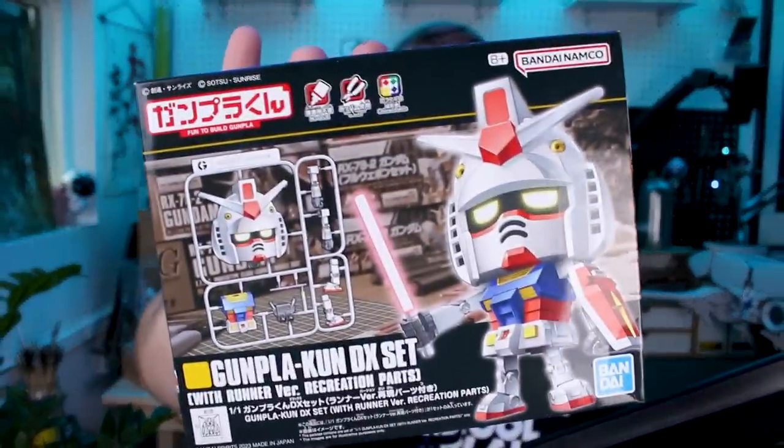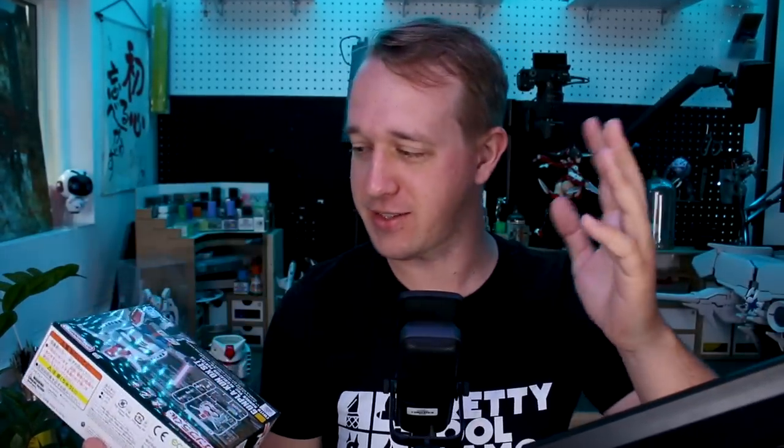Hey, what's going on guys? Today we're checking out the Gunplakun DX set. This is probably the weirdest version of a model kit of the RX-72 that I've ever seen. I know some of you guys say you get tired of the RX-72 all the time — I understand — but this one should be pretty unique.